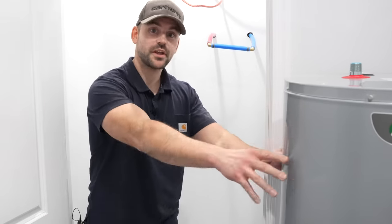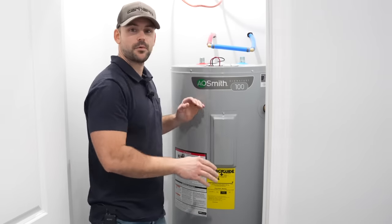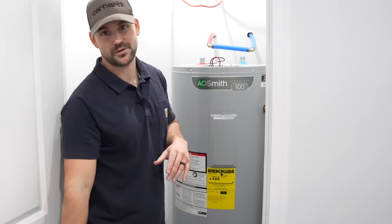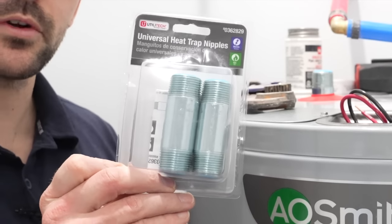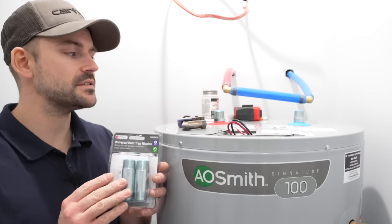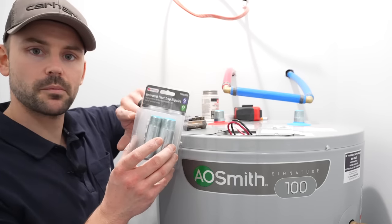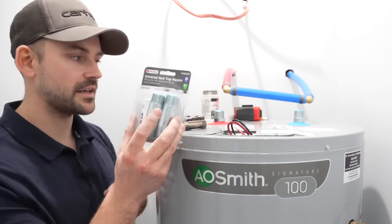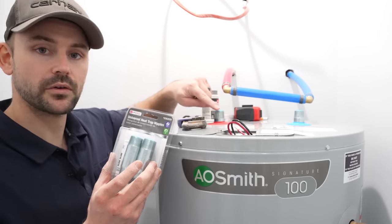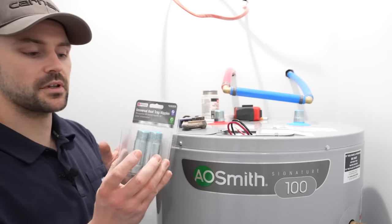I'm now going to place the hot water tank on top of that pan — I'll get a helper for this. Now we need to make connections to the hot water tank. Oftentimes you have to buy dielectric nipples separately, because the tank wouldn't come with them like this one does. If you have two different metals coming into contact it causes corrosion, so there's always a nipple between the hot water tank and your flexible lines that hook to the PEX pipes.